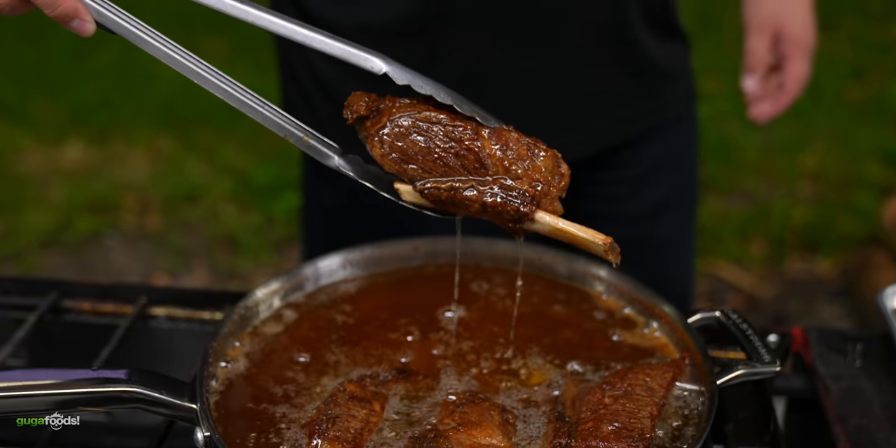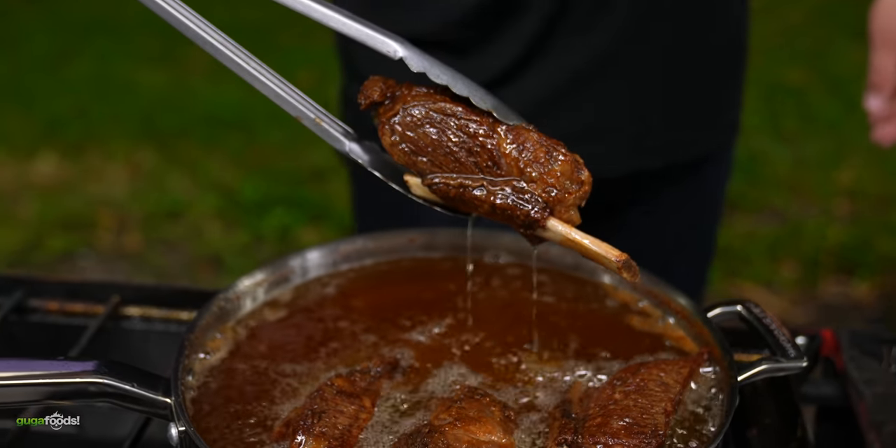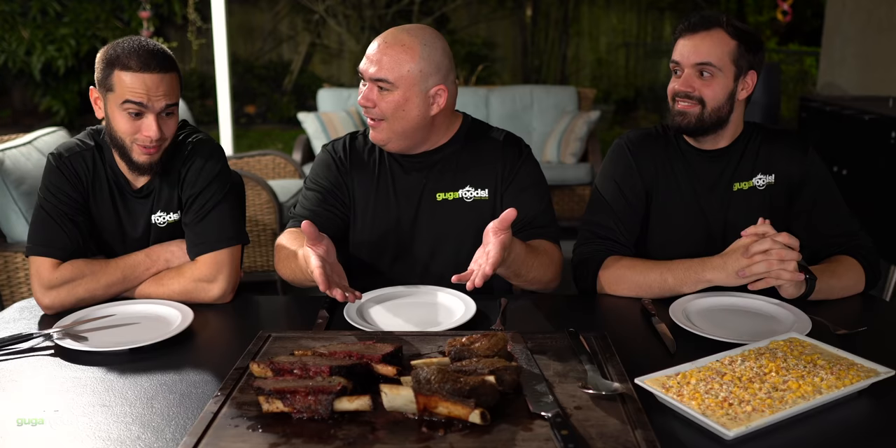All right everybody, here we have our beautiful short ribs. This is a very new special cut. We did a little experiment: we have the traditional smoked version and the Guga version — deep fried. I don't know if the Guga version is going to be good, but I really don't want to mess this one up. And we've got a little elote here as a side dish. That looks good. Okay, enough talking — let's give this a try. Just dig in.